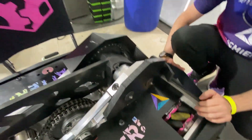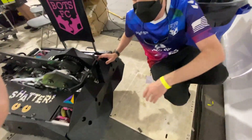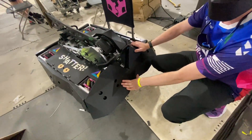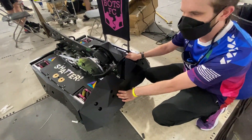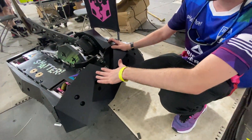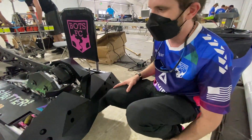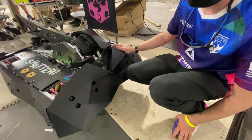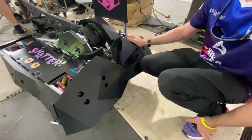As for our configuration today — up on the front, we're actually running our anti-horizontal wedge. This is one giant solid piece of UHMW mounted on three-eighths titanium behind it, and then the framing behind that. So we've got a lot of plastic up front. We're not running any forks because their weapon is so wide — if we had forks, they would just get chewed up.